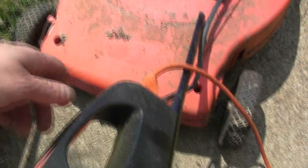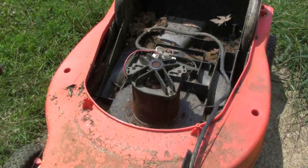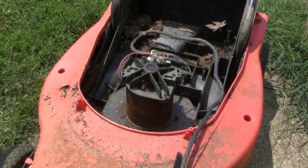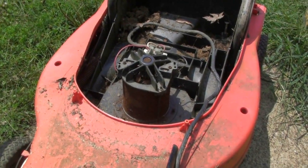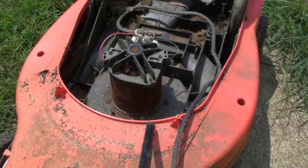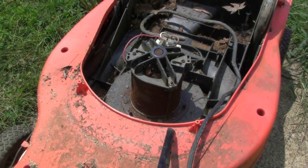I've got the extension cord connected up to it and let's see what it will do. I was wondering why there were different wires on here. It appears to have motor braking as well.